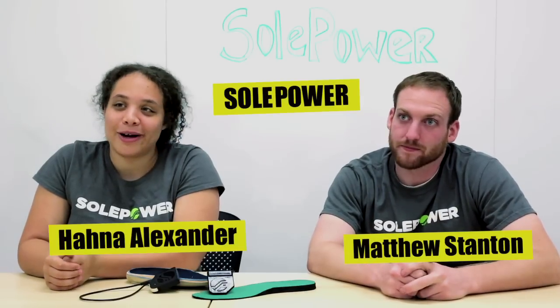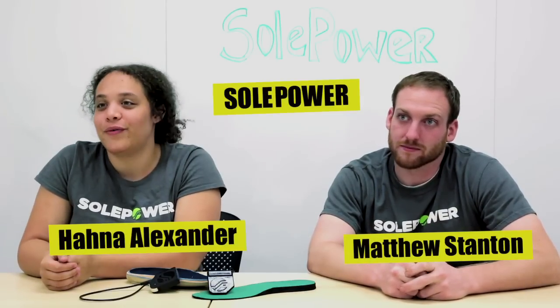I'm Matt Stanton, the CEO and co-founder of SolPower. And I'm Hannah Alexander, the CTO and co-founder of SolPower.